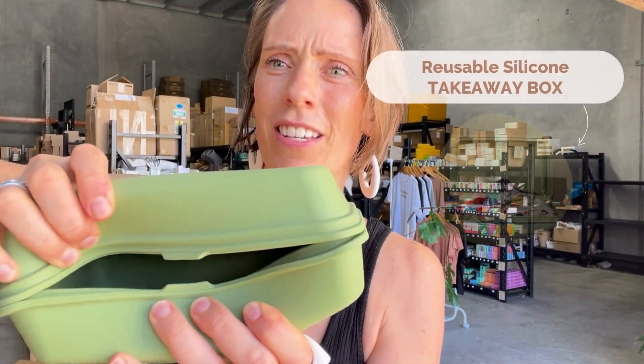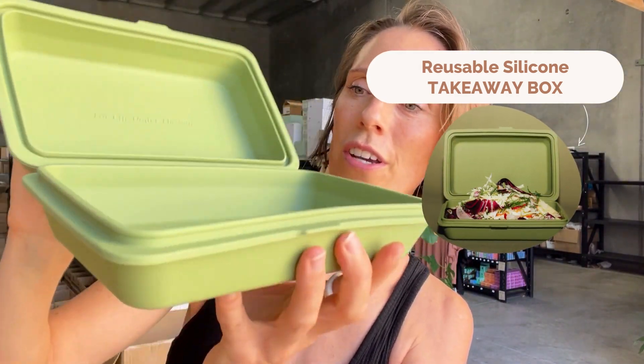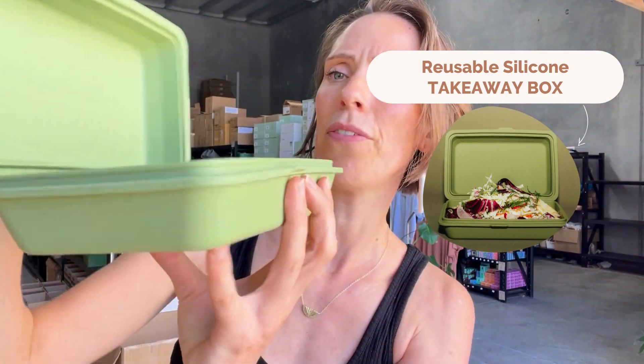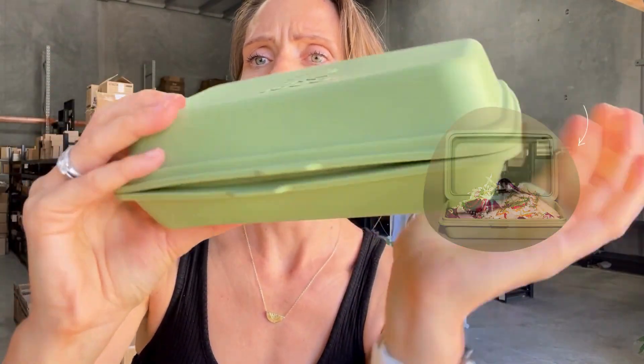You've got the takeaway box, which is a really generous size. They are silicone, so they're 100% plastic free — great to go in the dishwasher, and can even go in the microwave. Then you close it up again; make sure that you close it well to make it leak-proof.